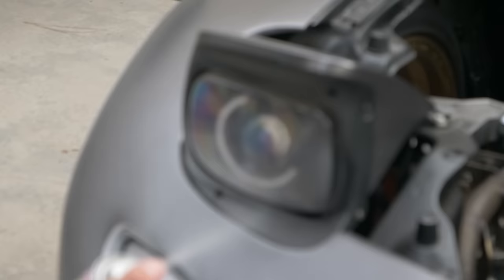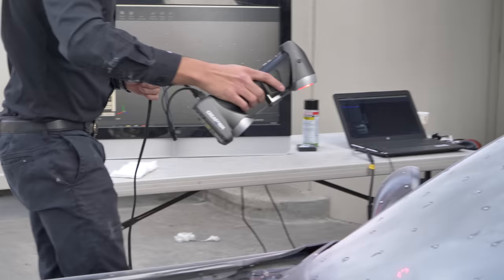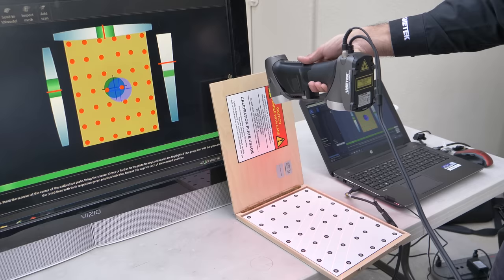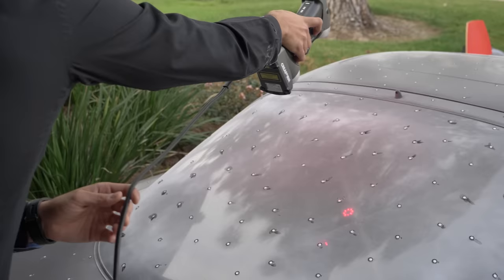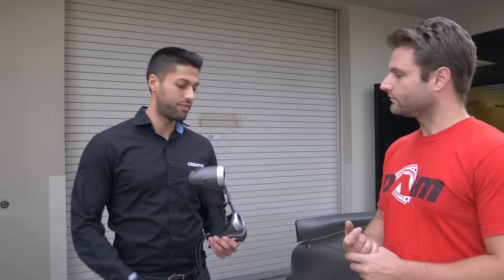I'm here with Paim from Creaform, and this is the four-rotor 3D scan. Paim is going to walk us through the process to set this vehicle up to be scanned. My name is Paim and I work for Creaform. We're here today to demonstrate the HandySCAN and scan this entire car with the HandySCAN system.